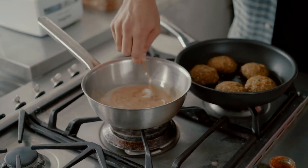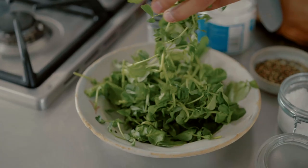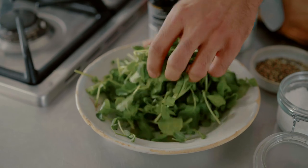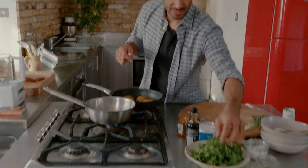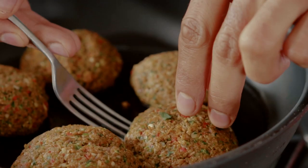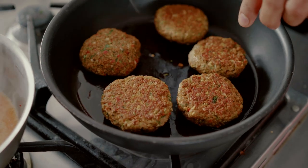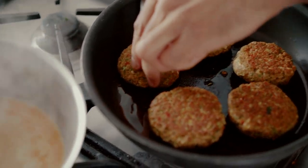Our greens — I'm just using some pea shoots and some watercress. Any greens will work here; you could use spinach leaves. After about four minutes you just want to check that your salmon burgers are nicely browning on one side, which they are. Look at these — incredible.